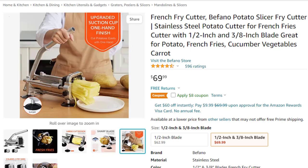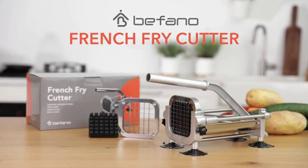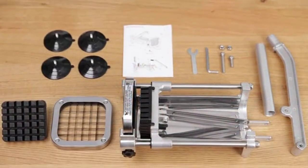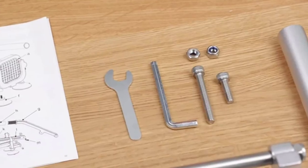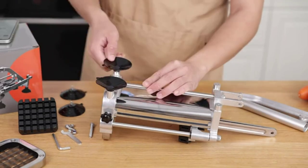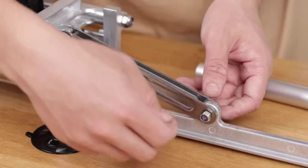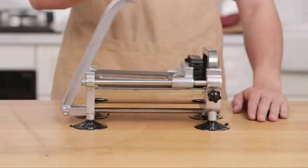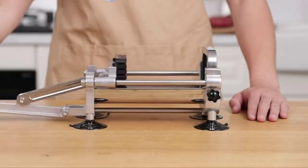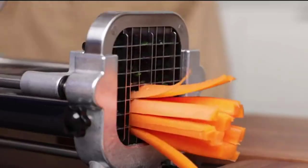To clean the blades after use, simply run them underwater. Using high-quality materials, you don't need to worry about rusting. The potato cutter is easy to install, and the blades can be changed to the size you need. Moreover, it comes with useful tools. Keep fingers always clear of the cutting blade — never hold the product with your hands in the line of the cutting blade.